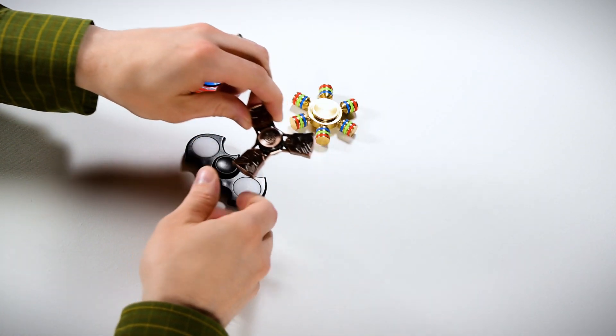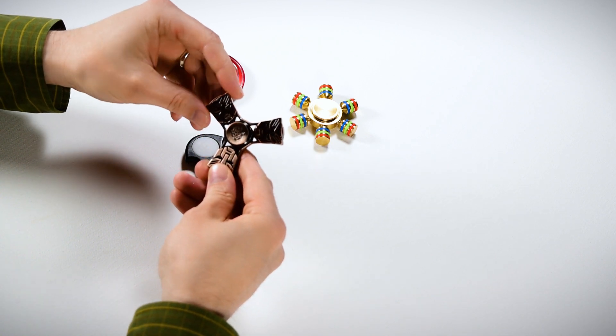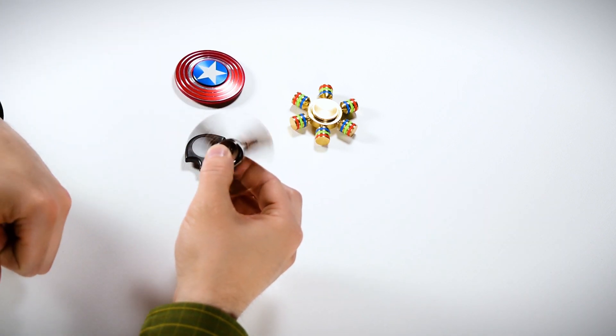The Transformer one is a little bit heavier. It looks really cool — it has kind of a brushed nickel feel to it. This one spins really well; I've gotten it to spin for over five minutes.